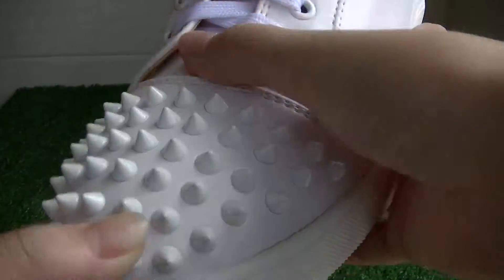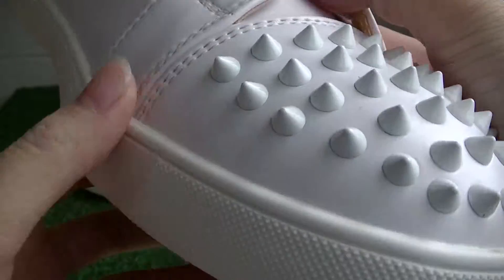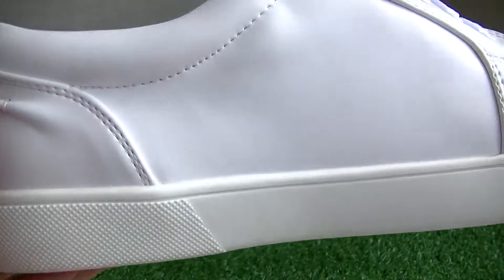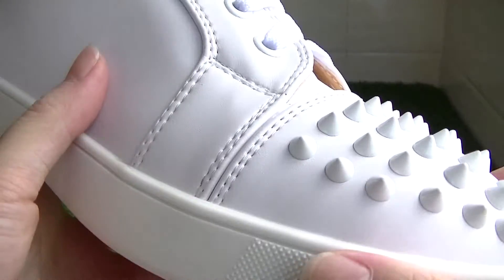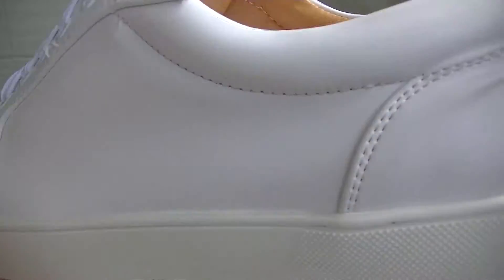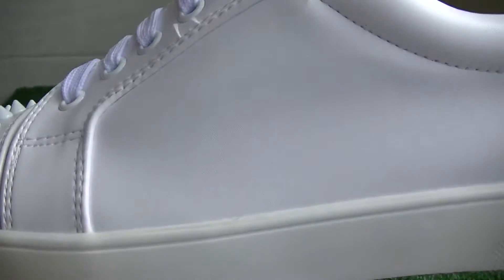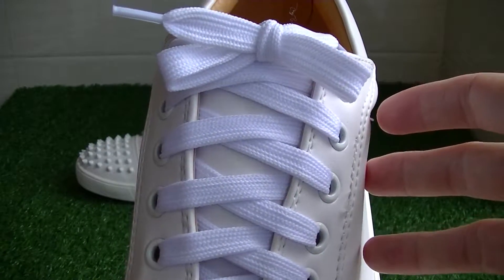You can see the top of the shoes is very special. This part is white color and there is also a white cut. On the other side you can see the pattern is good quality. The shoelace is white color.